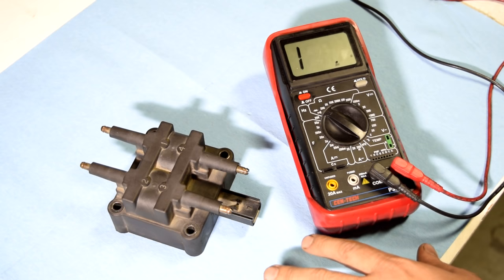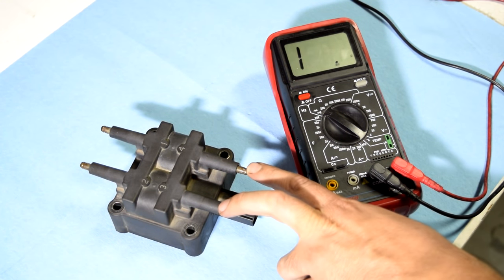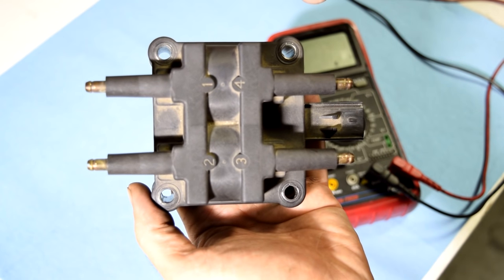First we're going to check the resistance for our primary and secondary coils of our ignition coil pack. As you can see, this is a coil pack for a four-cylinder engine. If you had an engine with six cylinders, you would have another one here controlling two more cylinders.